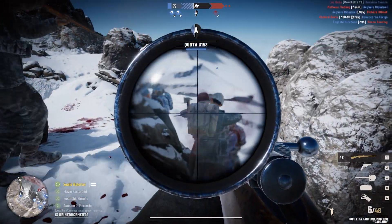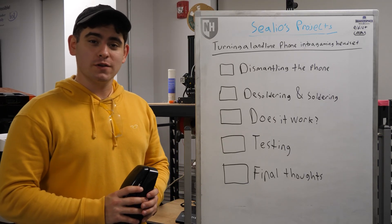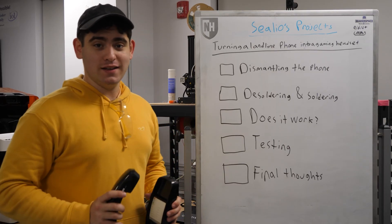That's a pretty nice microphone. Where'd you get it? Hello, welcome to Silios Projects. Today we're going to be turning an old landline phone into a gaming headset.